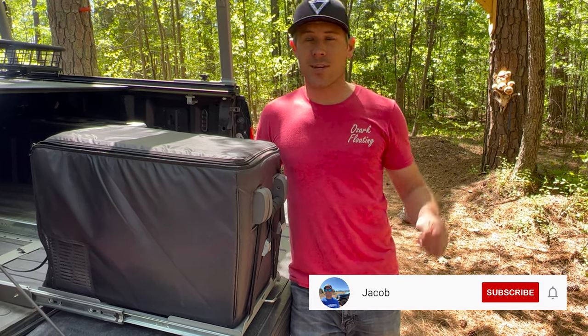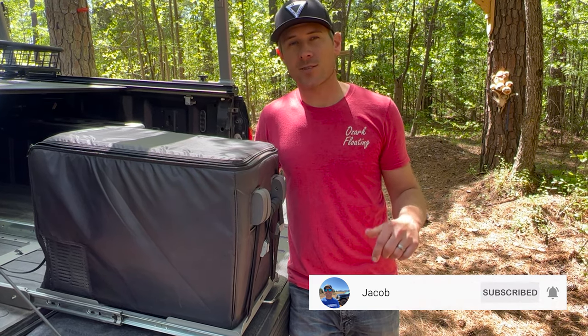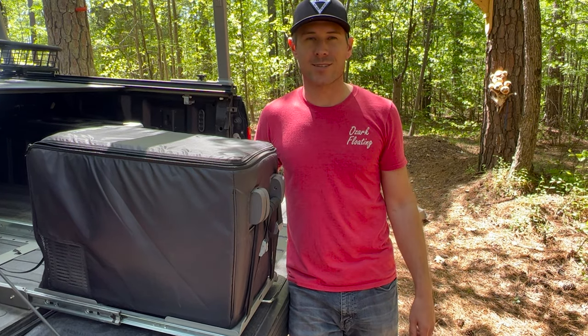If you enjoyed this video, smash the like button and subscribe to my channel. If you have any questions, start a conversation in the comments below, and don't forget to check out the product links in the description.